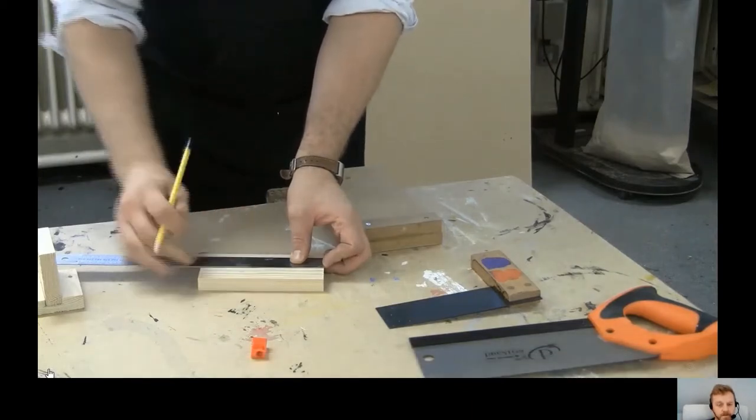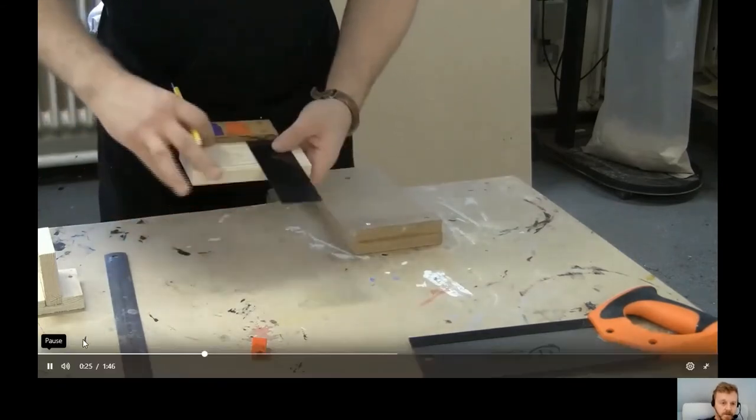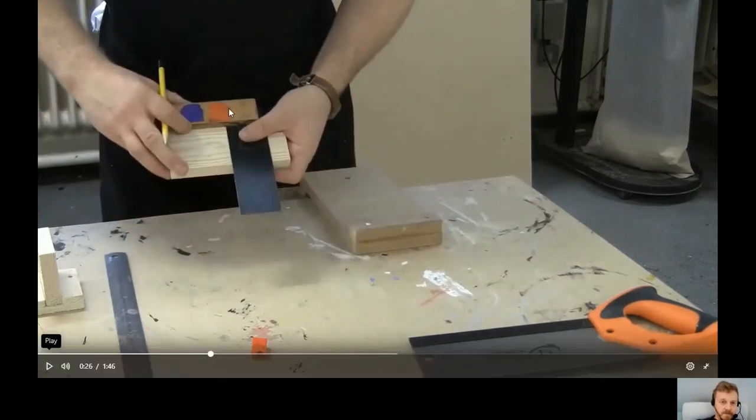Put a dot at the midpoint, then pick up a tri-square. It's very important that the stock — the thick part — is pushed firmly up against the edge of the piece of wood. If it isn't, the blade won't be at 90 degrees. Make sure the stock is level across the whole edge, so the blade sits at 90 degrees, then slide it along until you find the dot.